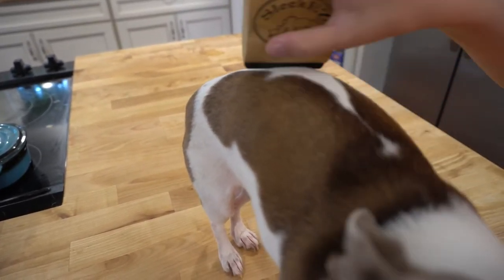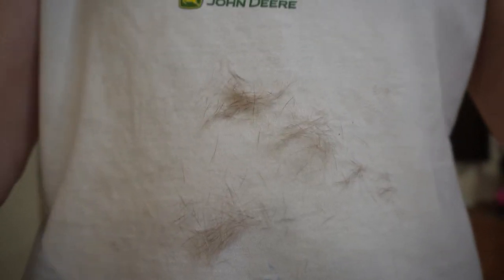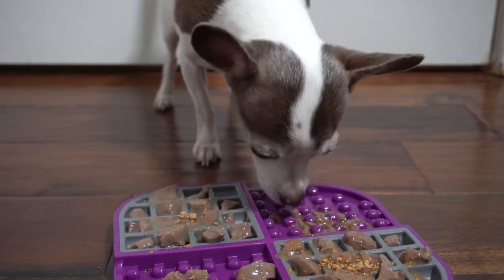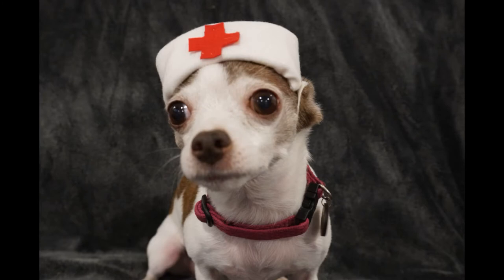This is usually enough to get the bulk of the shedding handled, but if your dog seems to shed way more than any natural Chihuahua should, it's time to look at additional solutions. Supplements such as omega-3 fatty acids can help reduce shedding, as well as making sure your dog is on a high-quality diet. Excessive shedding can also sometimes be a sign of illness, so if your dog chronically sheds, ask your veterinarian to check for underlying issues.